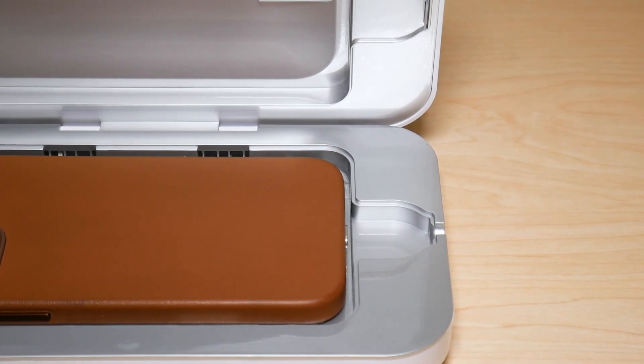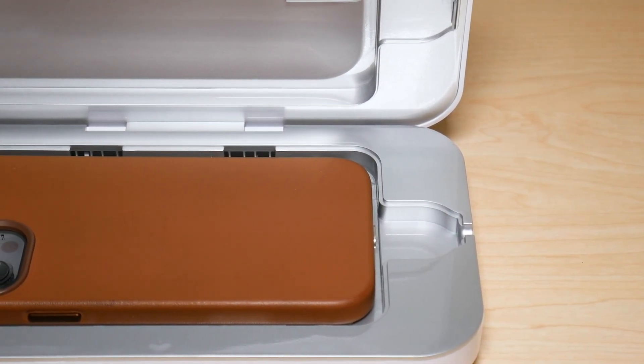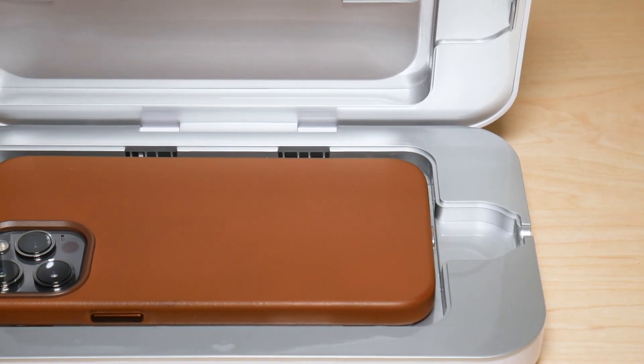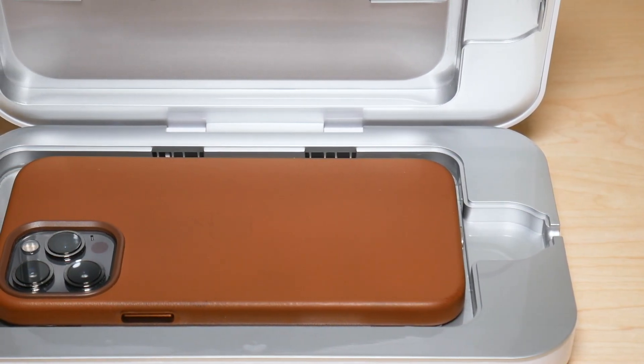So that was my unboxing and review video on the PhoneSoap 3. I hope you guys enjoyed the video. If you have suggestions, questions, or comments, leave them down below. Hope you guys have a great day.